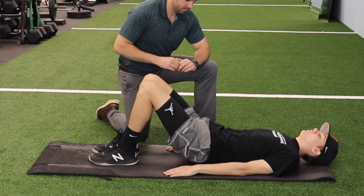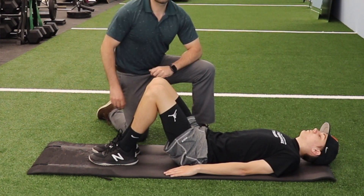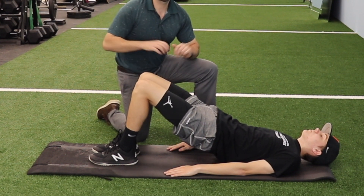It's really important with this exercise that the feet are somewhat close together and that they're not spread too far apart.